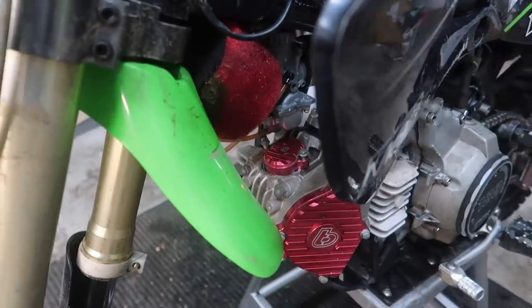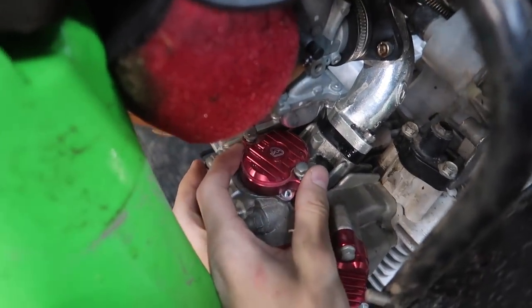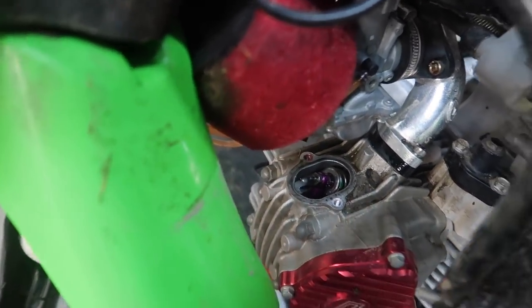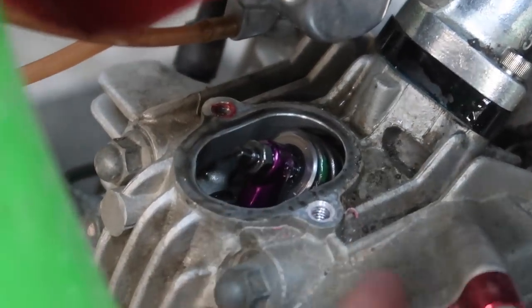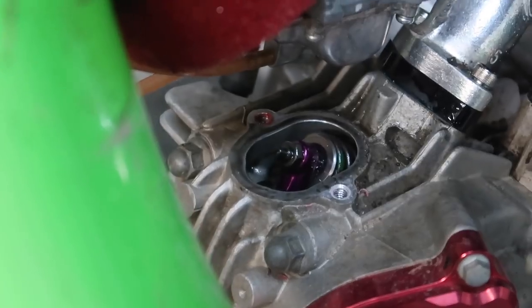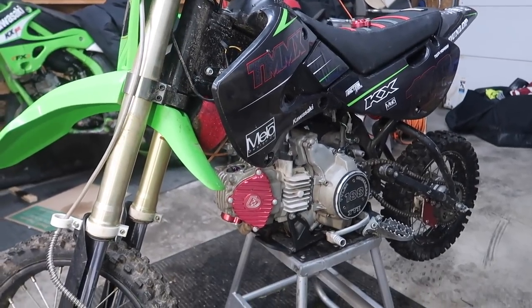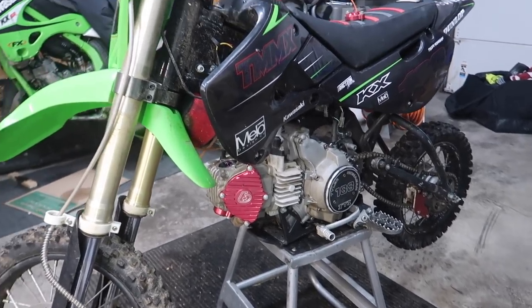I didn't really film the process of taking the valve cover off because it was kind of an awkward angle, but we'll take this off here and should be able to adjust it right from here. I almost thought I'd have to take everything else off, but it actually worked out. It would definitely suck if this thing blew up — it's been a pretty strong bike for about a year.